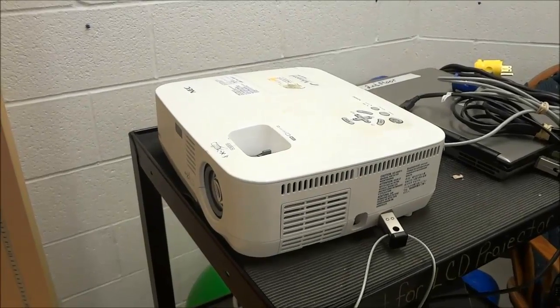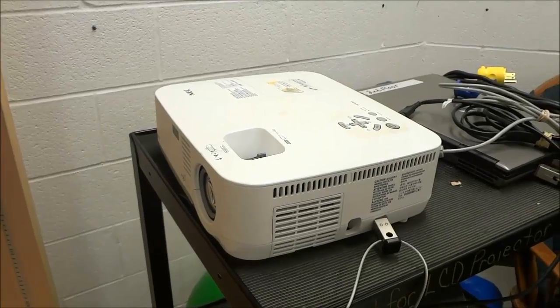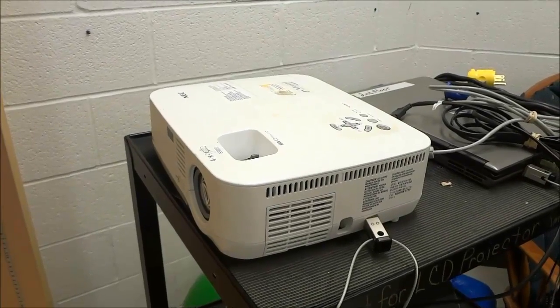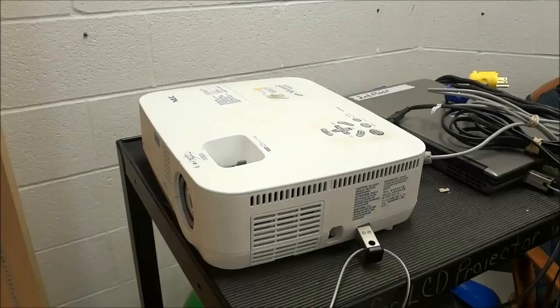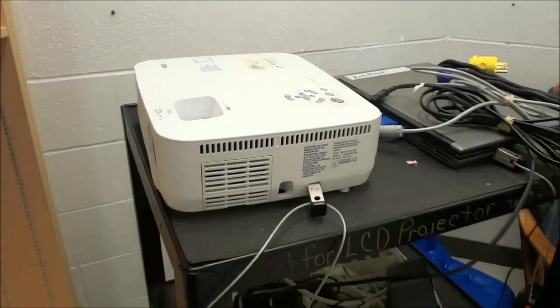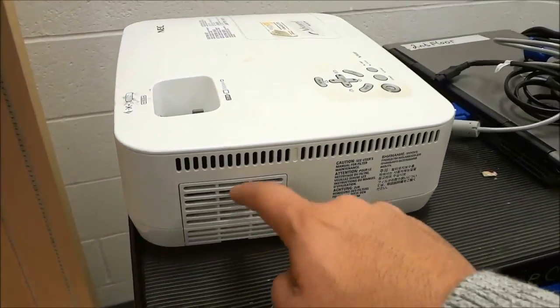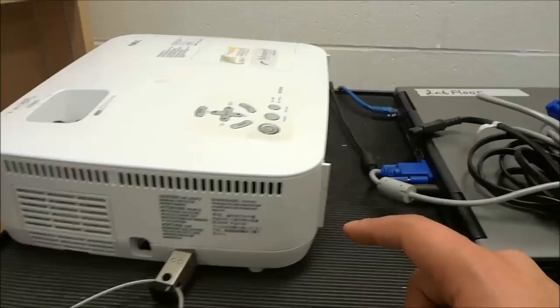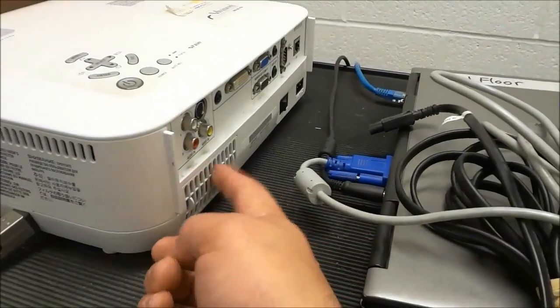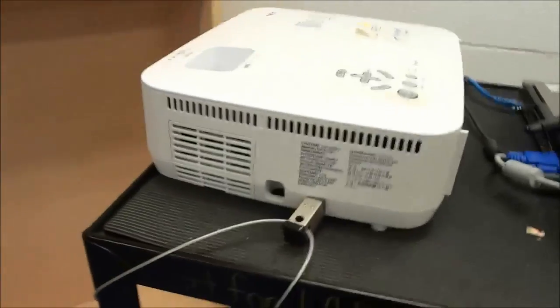Hey everybody. I'm here today to show you how to clean the filter on a projector. The first step is to locate the filter or filters. In the case of this specific projector, there's one filter on the side and one filter at the back. I'm going to be taking those filters off right now.